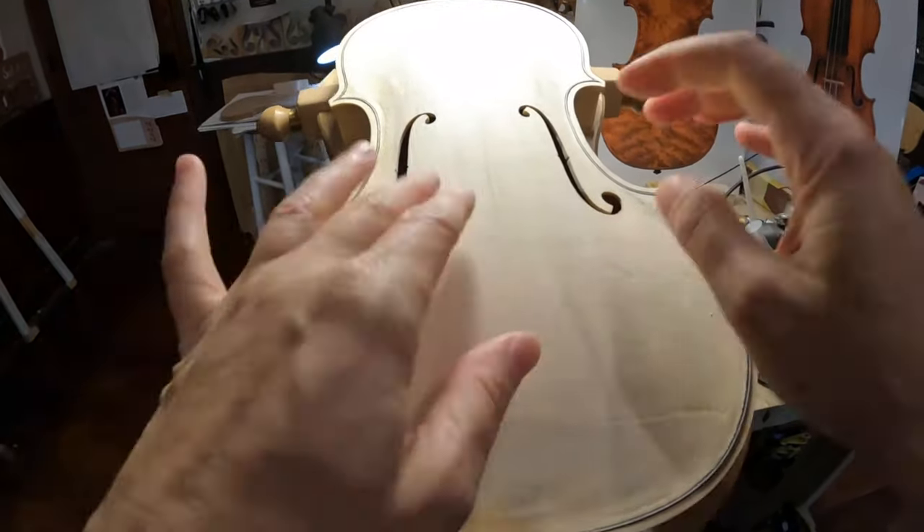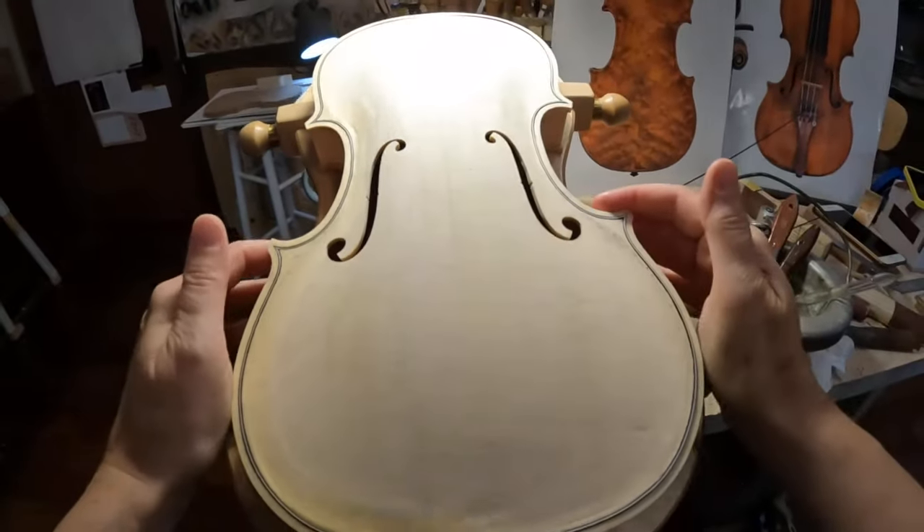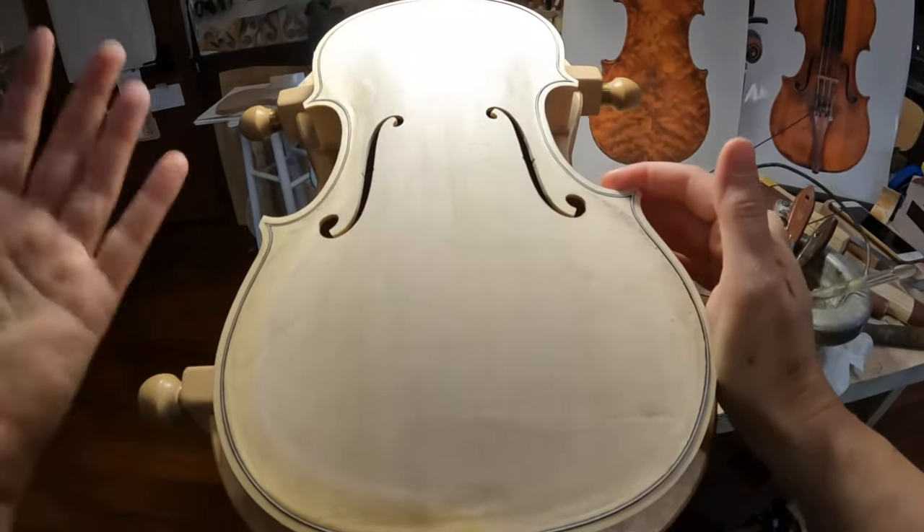From your Sofia — remember to like, subscribe, and share if you know somebody else that will enjoy my live video. The real life of a violin maker — I learned from my father.